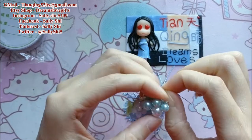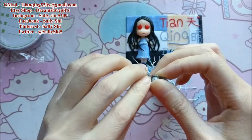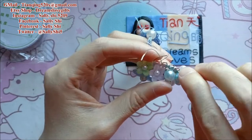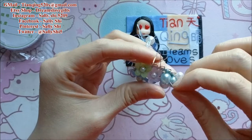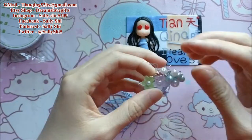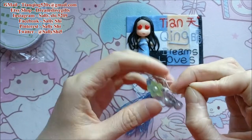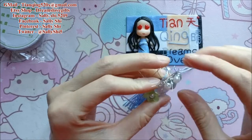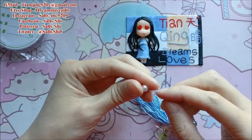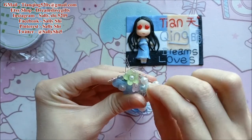Sometimes I use the hot glue gun also because I think the wire alone is not very secure. I use the hot glue gun — I think it is more secure. But when the hot glue meets a higher temperature it will also fall off, so try to use both glues in different situations.